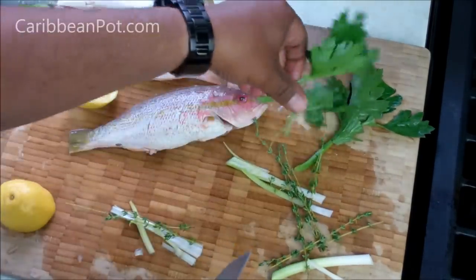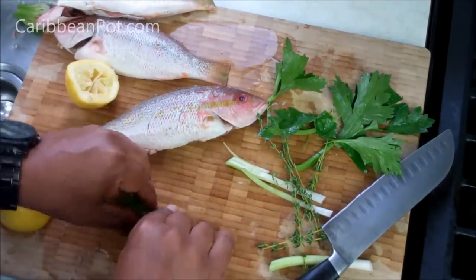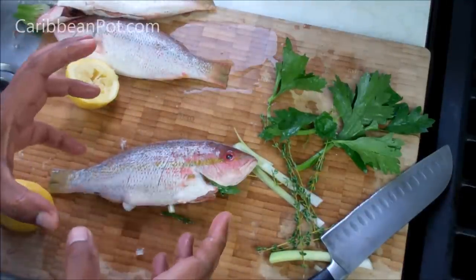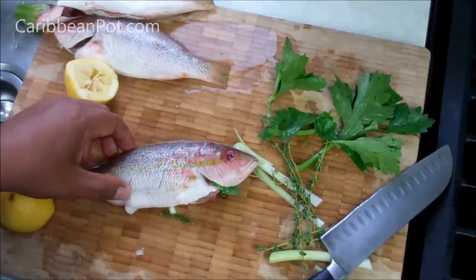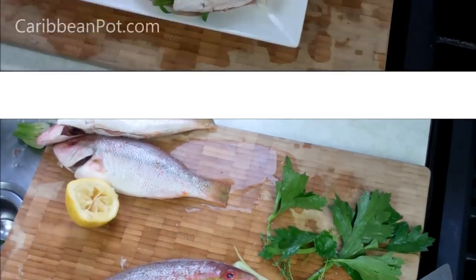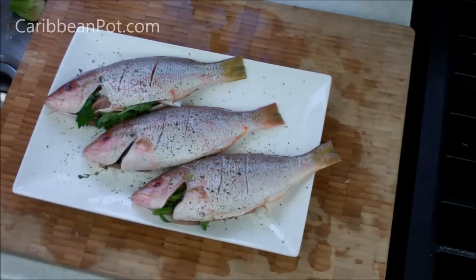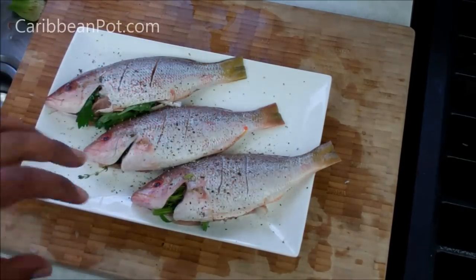I've got a couple of sprigs of thyme and the leaves from the celery. I'm just going to take those and put them into the cavity of the fish to season it up a little bit. Then, just before I get these onto the grill, I'll drizzle on some olive oil so it doesn't stick to the grate. I'm going with sea salt and fresh ground black pepper on both sides — we're going to get a ton of flavor from that Escoviche dressing.